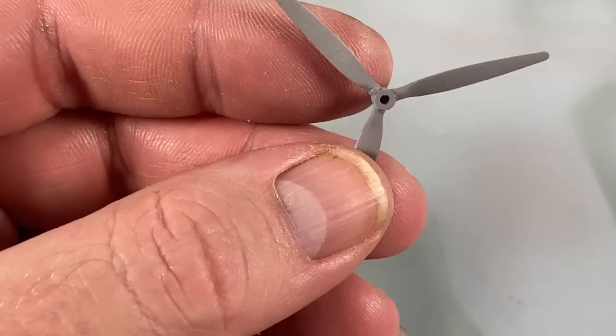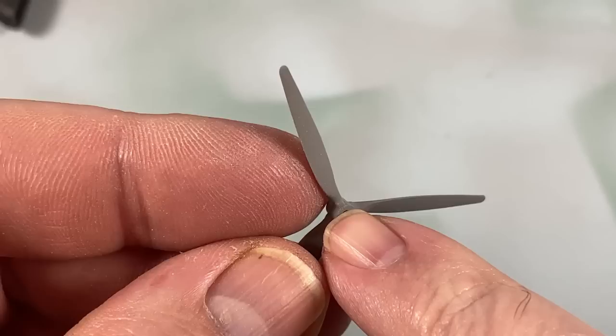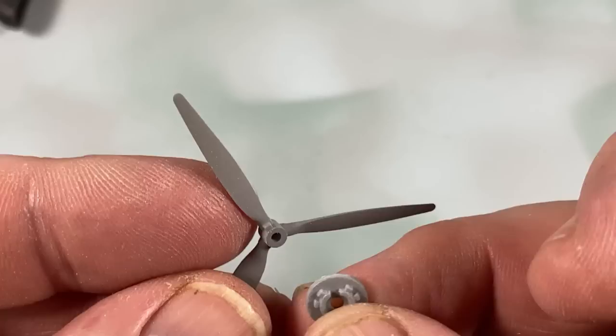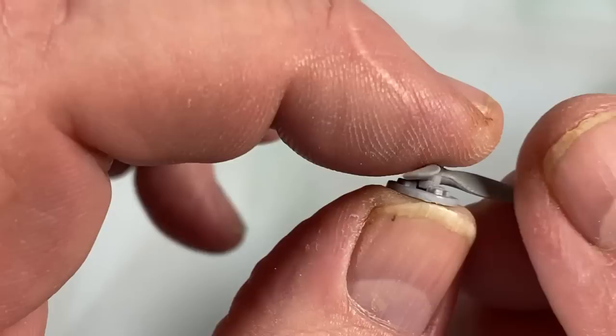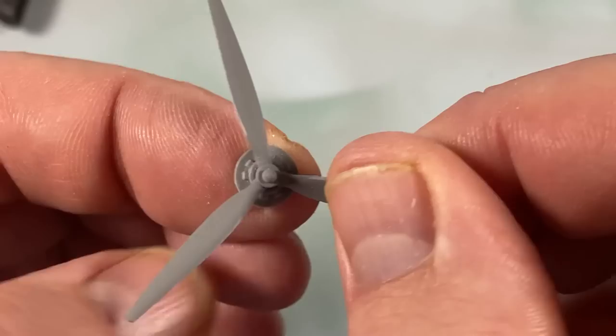I'm going to get the propellers done while I can and paint them up. On one of the blades there's a small extra notch that sits into a corresponding notch on the back plate — that keeps it lined up. You can just see the extra notch and it sits into the hole in the back plate.